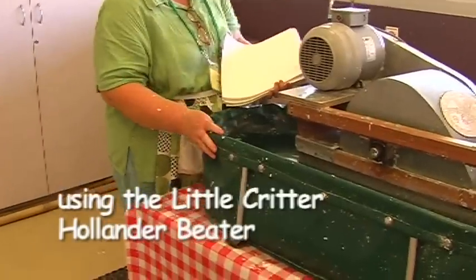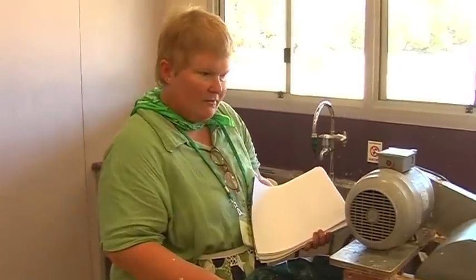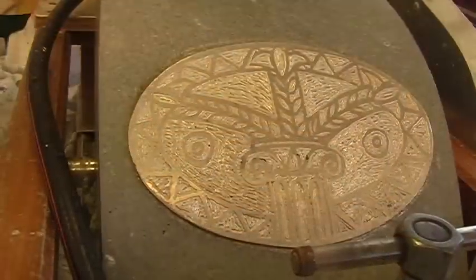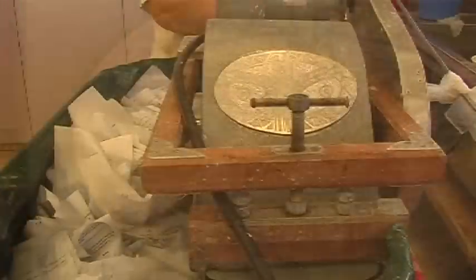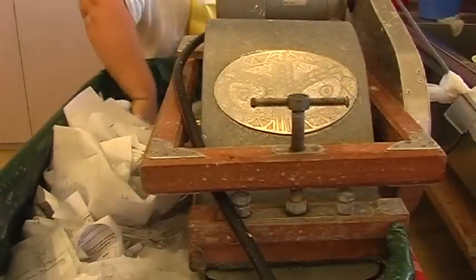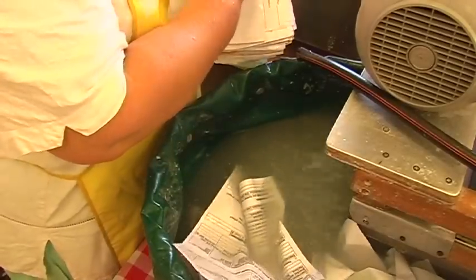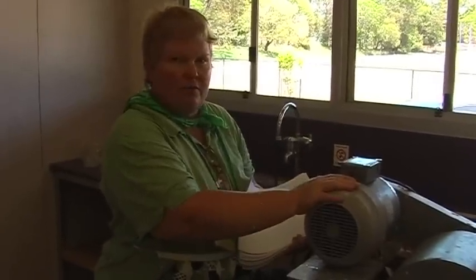We've got a portable Hollander beater. The beater was made by Mark Lander, and he lives near Christchurch in New Zealand. It's called the Critter Beater. He also personalises each of his beaters with an original etched aluminium sheet, so you know it's actually one of his beaters. Mark actually travelled around America with one of these beaters in his suitcase and didn't take any clothing with him — he just bought a new shirt as he went along. He took the motor off the machine and carried it as his hand luggage.